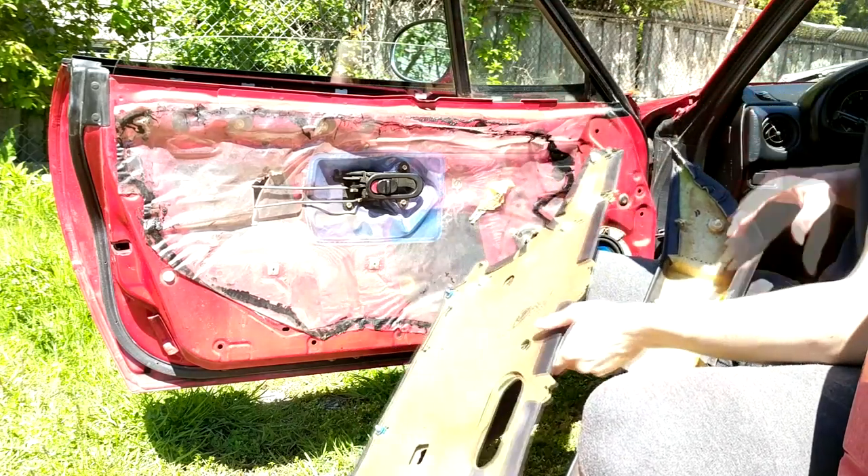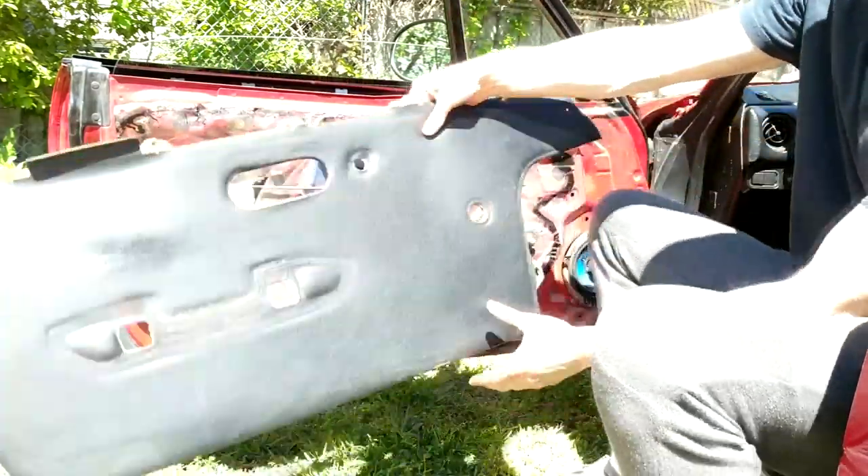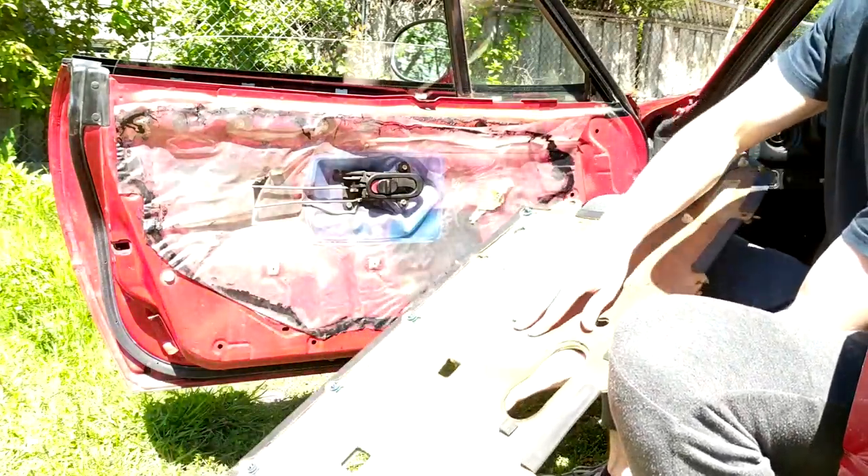All right, now this should be separated. We're going to put this aside and maybe clean it up. Here's the door card — you can see it's basically just cardboard on the other side.